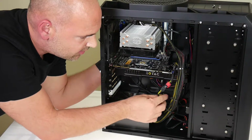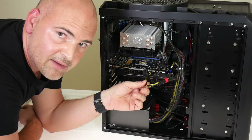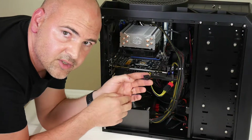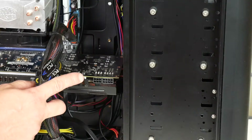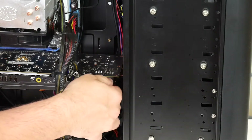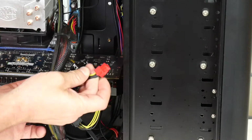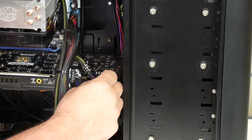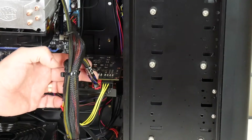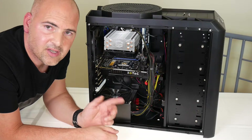Next thing to do is to connect up our PCI Express power connectors to the graphics card. You may have to fish them out from your power supply if the cables are hidden towards the bottom or rear of the PC. The eight-pin connector goes to the right-hand side of the graphics card and the six-pin connector goes to the left-hand side. Push the eight-pin connector in until it clicks into place or feels secure, give it a small wiggle to make sure it's not going to come loose. Then attach the six-pin connector on the other side using firm pressure and give it a small wiggle to confirm it's in place.